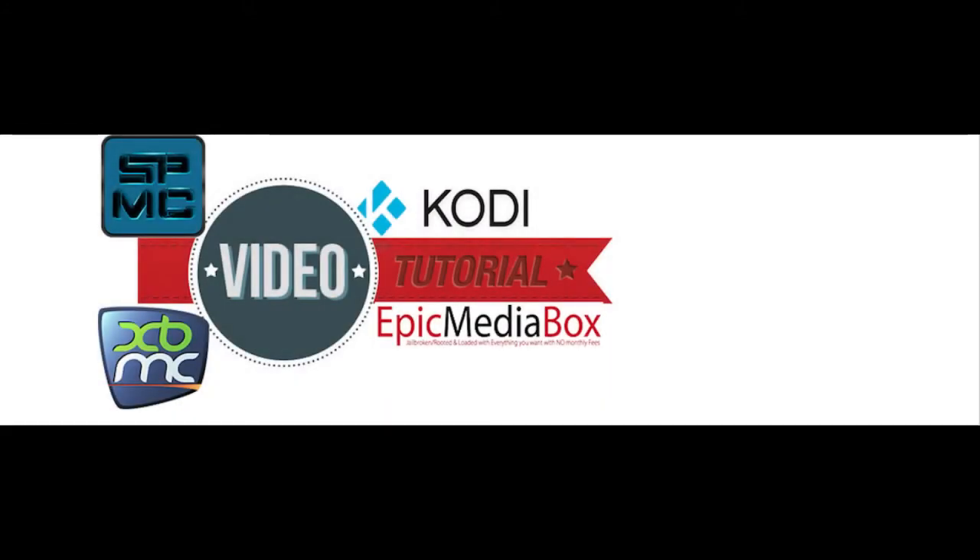Hey, you're checking out a tutorial by Epic Media Box. Please like, subscribe, and comment.